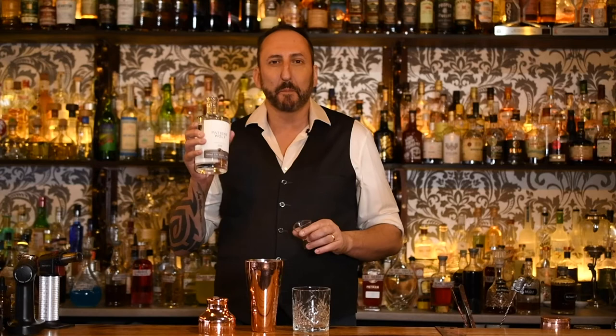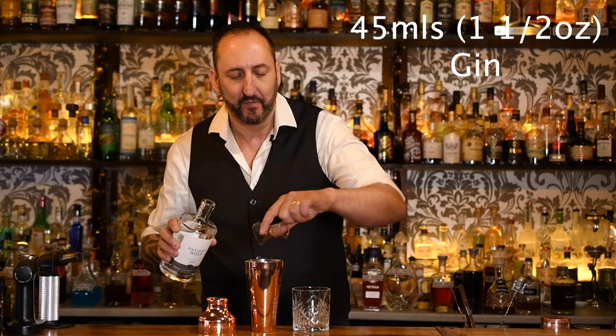I'm using the Patient Wolf Melbourne Dry Gin, made about an hour away from us here in Geelong. Special shout out to the guys at Patient Wolf — we love your product. I've been suggesting and recommending this stuff for years. Give it a try.